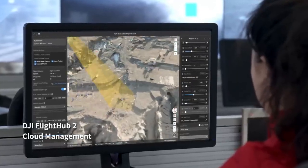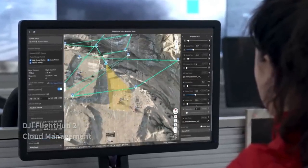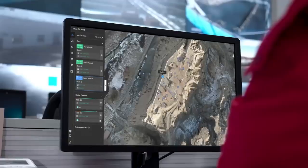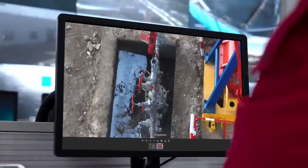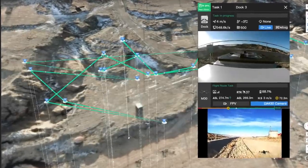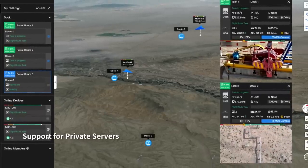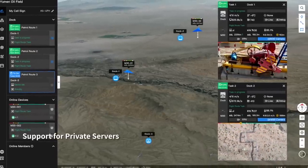Plan and perform remote missions through the DJI Flight Hub 2 cloud platform. The drone can take off, execute assigned tasks, and automatically upload media files. Check on drones, docks, and mission status in real time from your web browser to centrally manage your grid of docks and achieve a truly remote work experience.